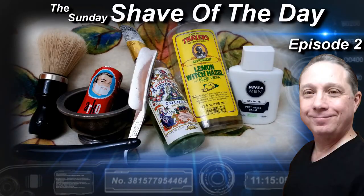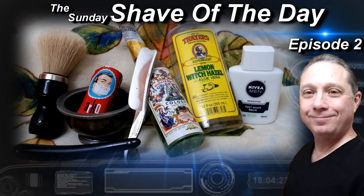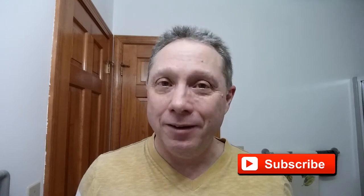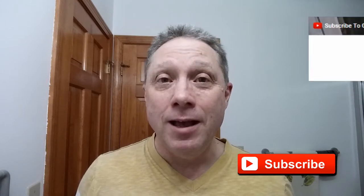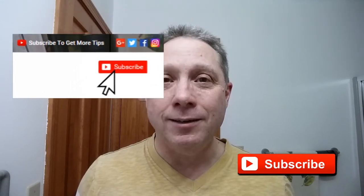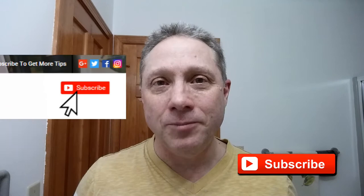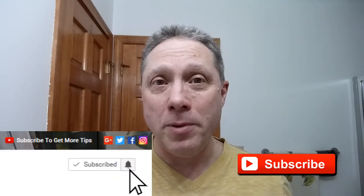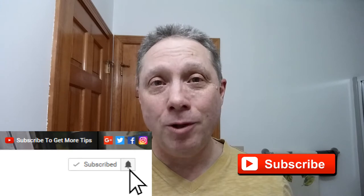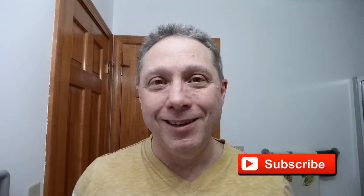Welcome to the Sunday Shave of the Day, episode 2. Hey, Eric here with Adventures in Wet Shaving. If this is your first time here and you'd like to learn how to straight razor shave, go ahead and hit that subscribe button and click on the bell next to it so you can get notified when I upload my next video.